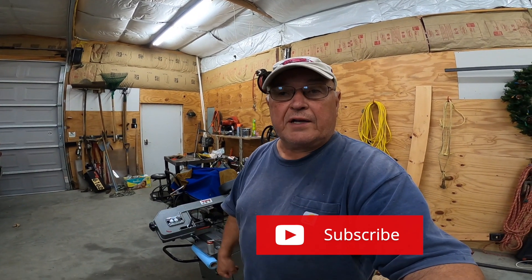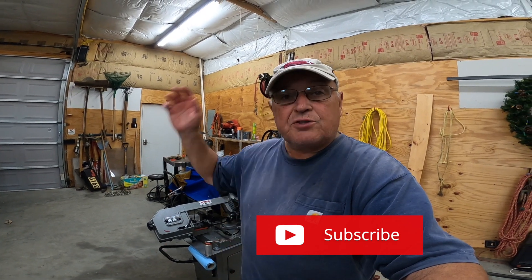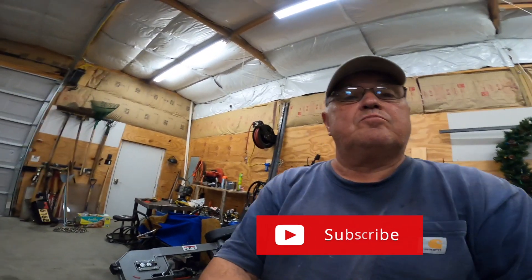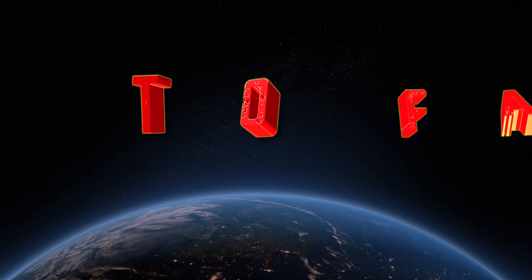Anyway, everybody, thanks for watching. I hope you got some information out of this — let's get out and do something. Thank you.